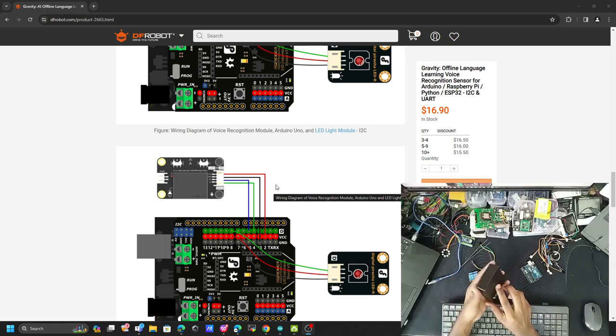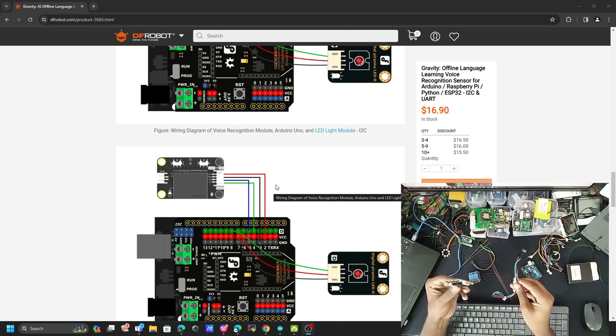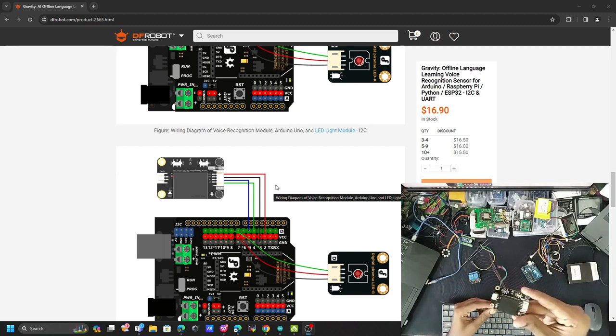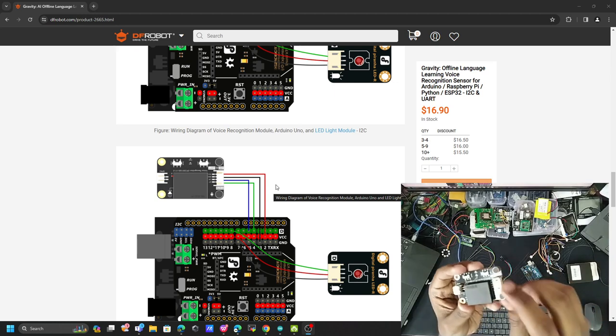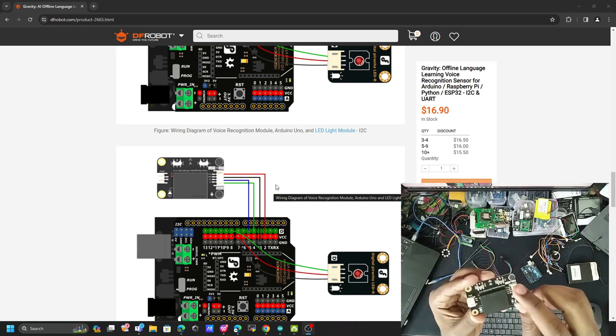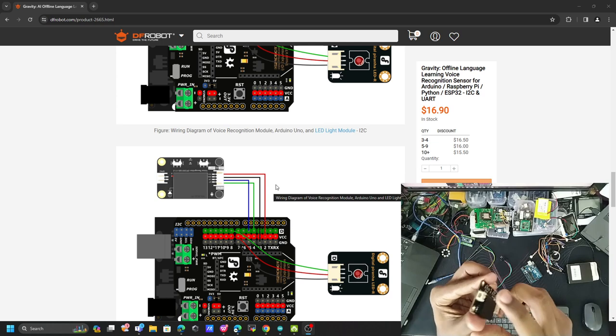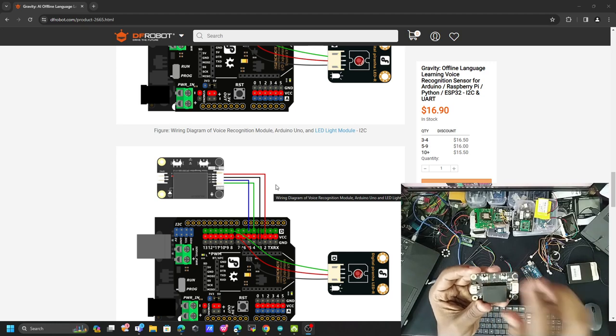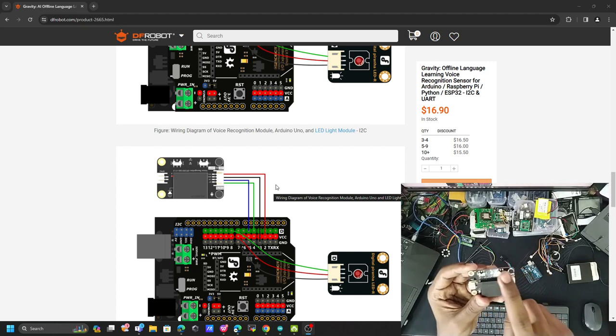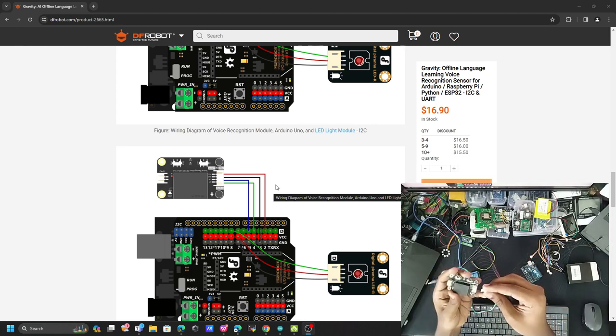Let's open the box and see what's inside. The contents include some cables to connect the sensor with external peripherals. The sensor itself has an onboard speaker, two microphones, the I2C/UART ports, and an external port for adding external speakers. There are also switches to toggle the external speaker and to switch between I2C and UART modes.